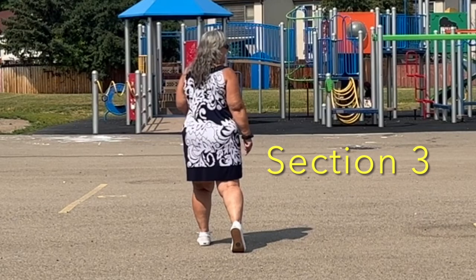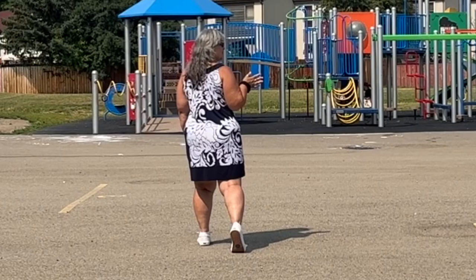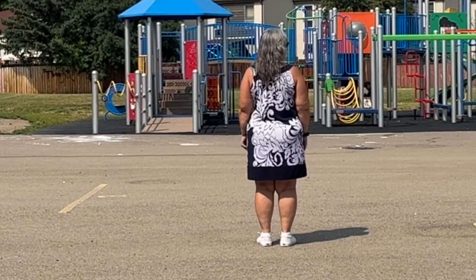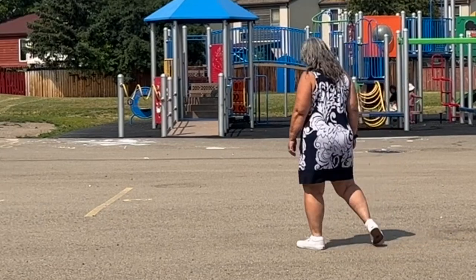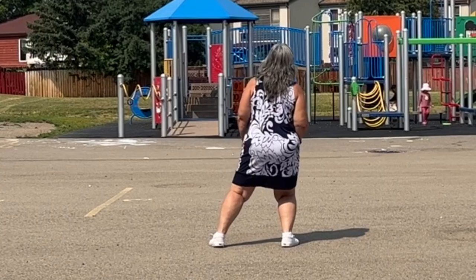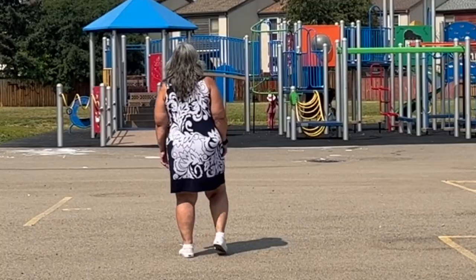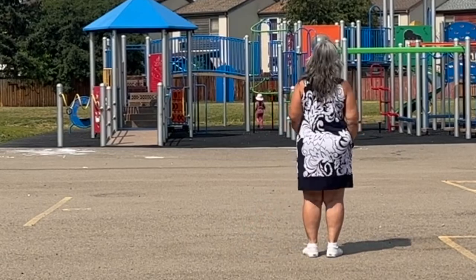Section two — we end with the toe in the back, and then we do two shimmies to the right, and that's going to be a count of eight. We're going to do it twice. One, two, three, four, five, six, seven, eight. Step, shimmy, step, and hold. Step, shimmy, step, and hold. One, two, three, four, five, six, seven, eight.